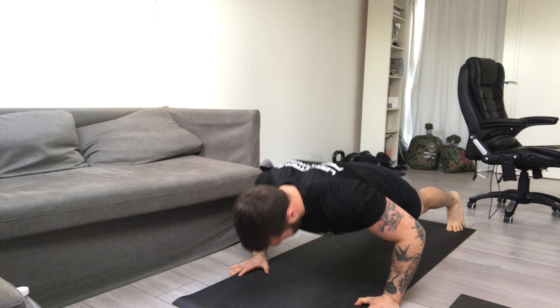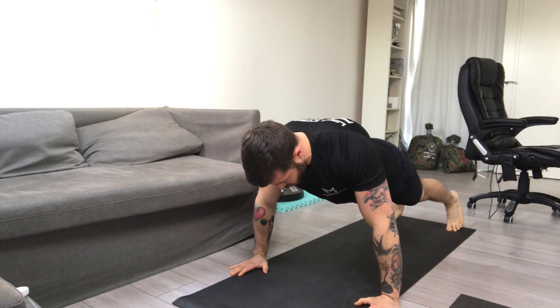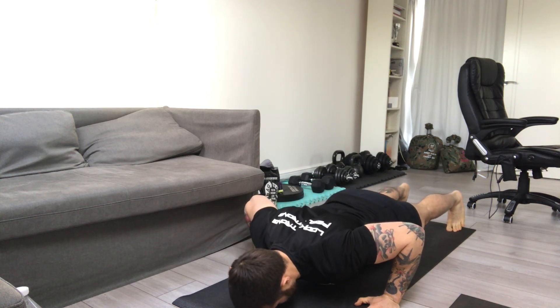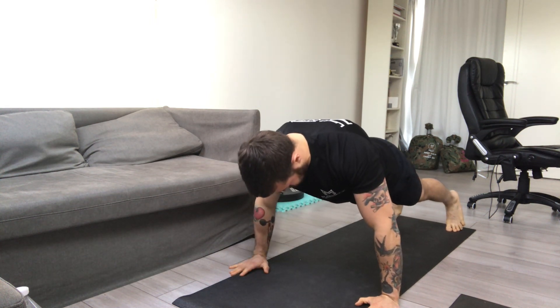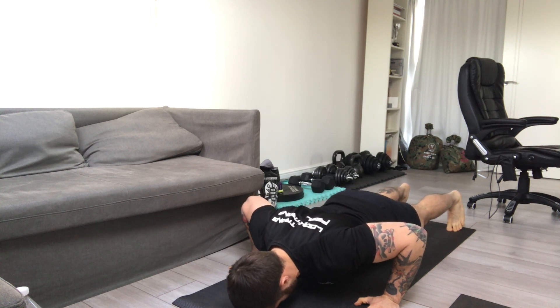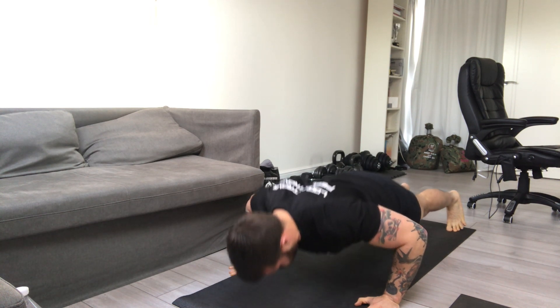make sure you push through your chest, push the floor away and that will activate your chest nicely. If you look at my hand position, my hands are literally outside my chest, so try to keep your hands literally outside your chest and then as you come up,